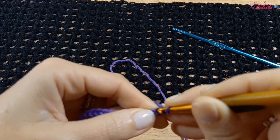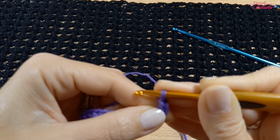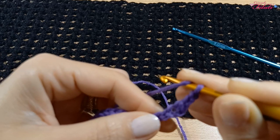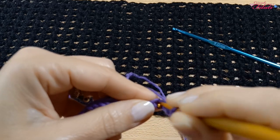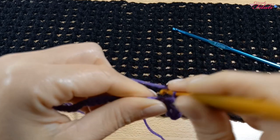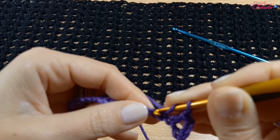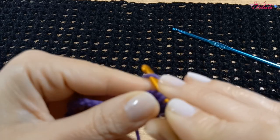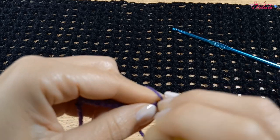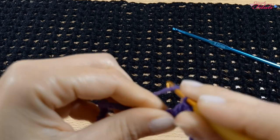Entriamo nella seconda catenella dall'uncinetto e realizziamo una maglia bassa più una catenella, che sostituiscono la prima maglia alta. Realizziamo una catenella di separazione, filo sull'uncinetto, saltiamo una catenella, nella catenella successiva una maglia alta. Abbiamo formato il primo quadrato. Catenella di separazione, filo sull'uncinetto, saltiamo una catenella, nella successiva maglia alta. Catenella di separazione, saltiamo una maglia, nella successiva una maglia alta. E procediamo in questo modo per tutta la riga.